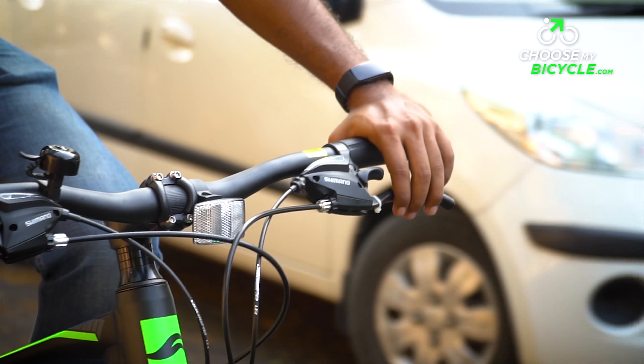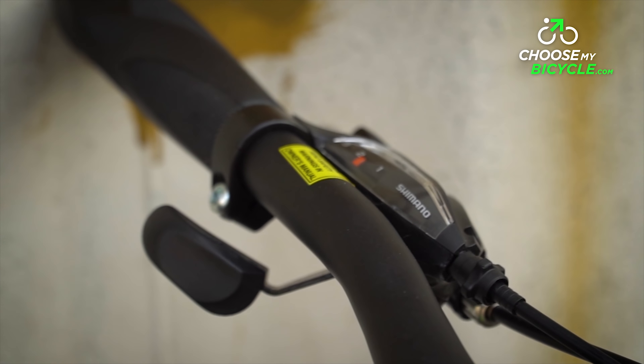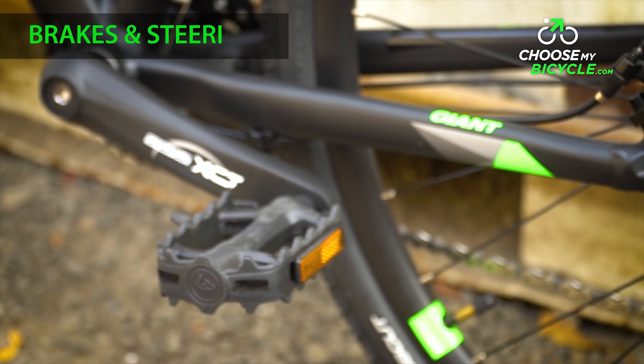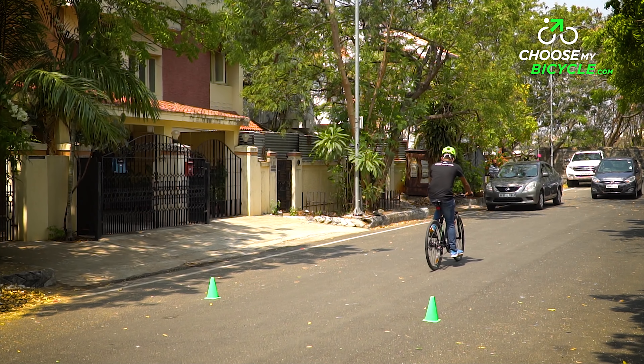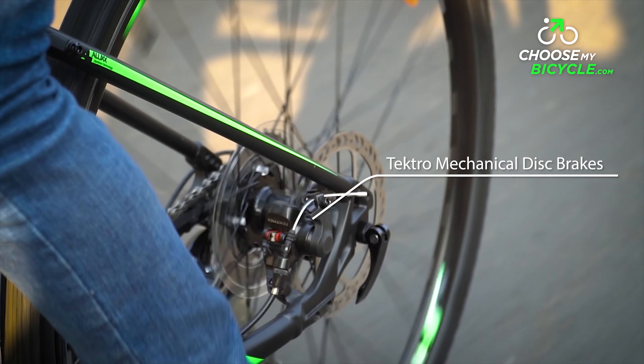The positioning of the shifters is comfortable; however, riders with smaller hands or fingers may find it a bit of a stretch to comfortably shift. The Rome 3 comes equipped with Tektro mechanical disc brakes at the front and rear. The braking was soft and did not require any effort to get the bike to a stop.